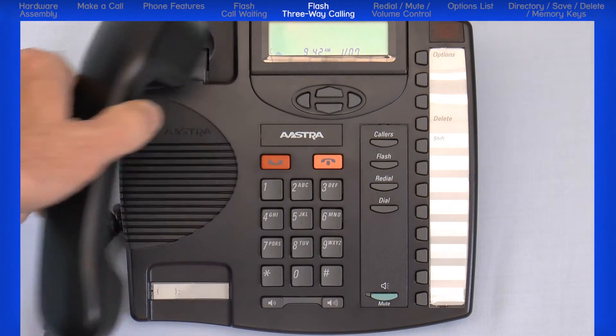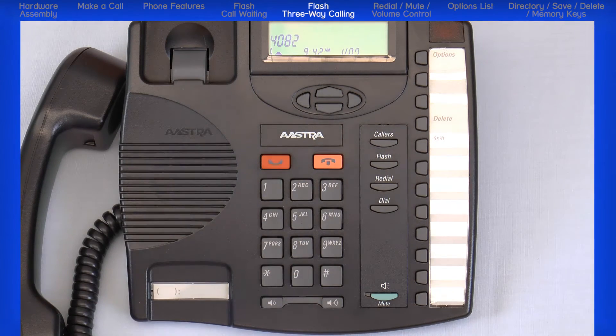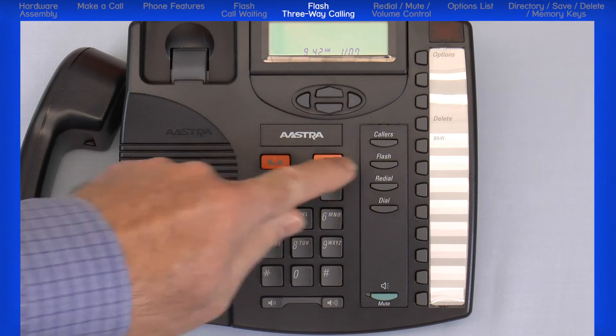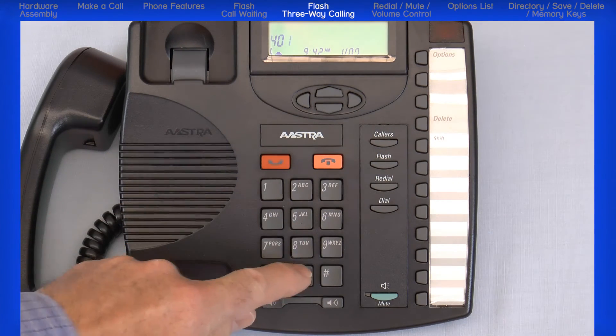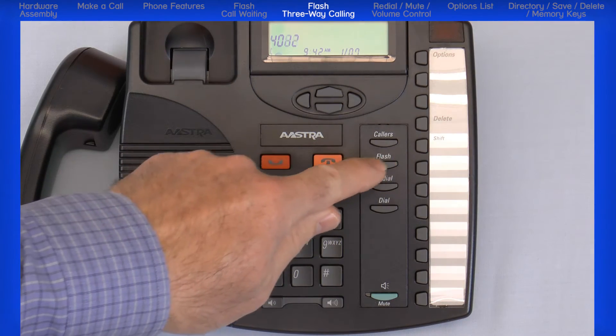For making a three-way call, first make a call. When the first person answers, press the flash button. That call is put on hold and you will hear a dial tone. Make a second call. When the second call is answered, press the flash button again to link the calls together.